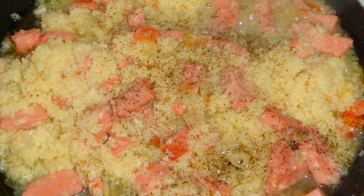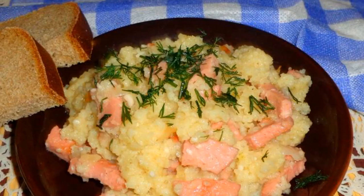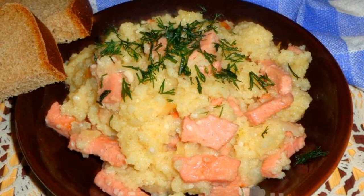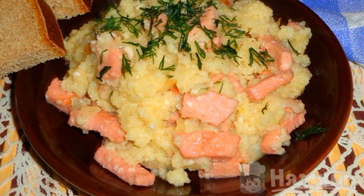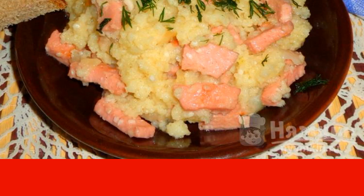Now the products must be salted and peppered to taste. Stir and cook under the lid for ten minutes over low heat. Couscous with sausage is served hot. It turns out to be a delicate dish with a pleasant aroma. Enjoy your meal.